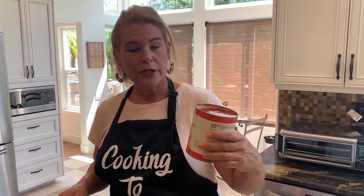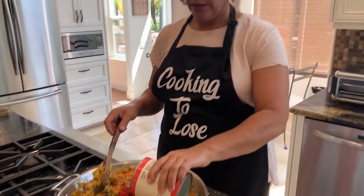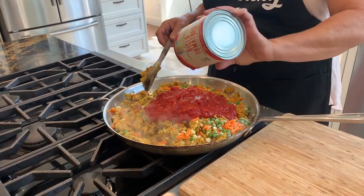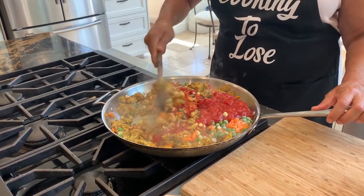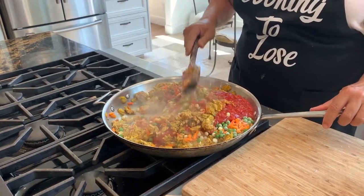The final ingredient to add is one giant can of diced tomatoes — the whole can goes in. Stir it all together. Because my turkey meat is cooked, I'm going to turn the flame off now and just incorporate everything.